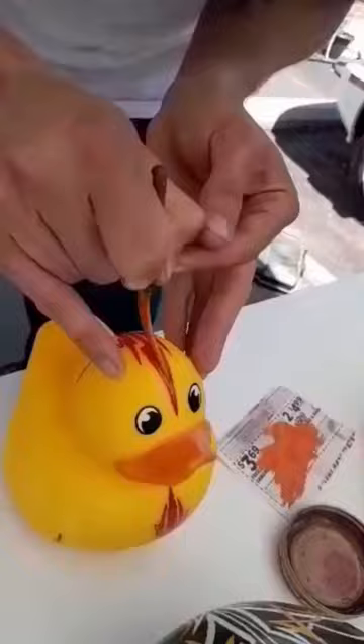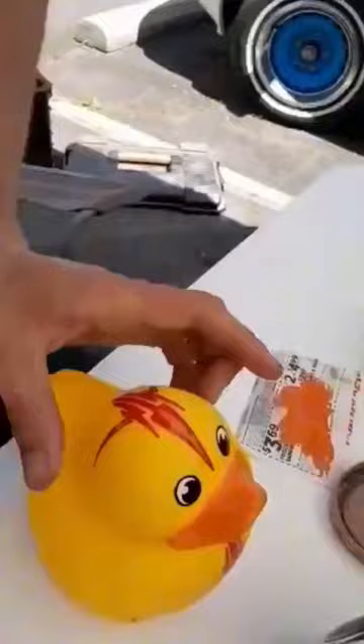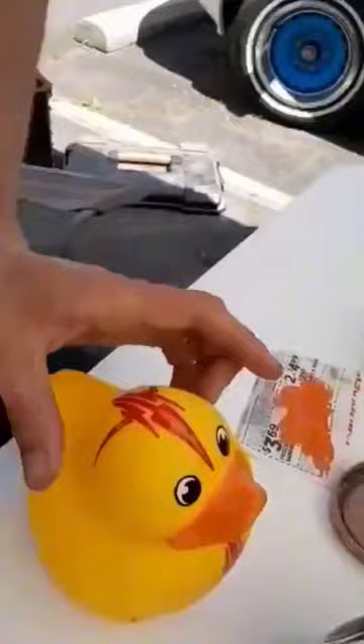And then you just pull it back and you can push down and make it fatter. That went a little further back than I wanted, but that's okay. Teaching some kids at the Kernersville Jeep Jam how to pinstripe — future pinstripers in the making.